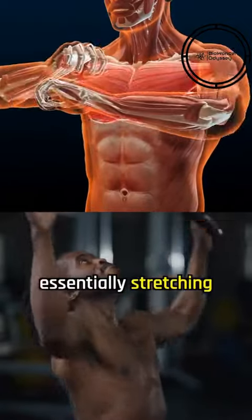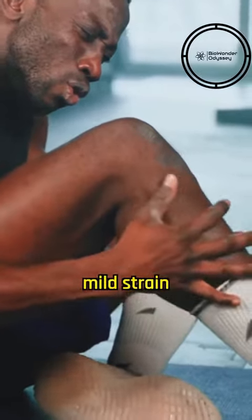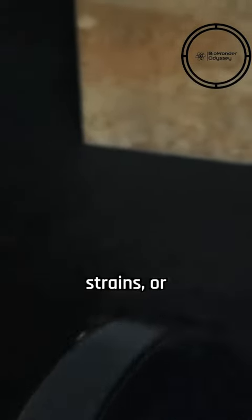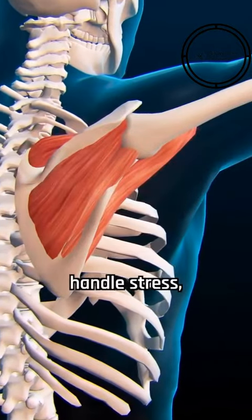When you pull a muscle, you're essentially stretching the muscle too far, causing some fibers to tear, which can range from a mild strain with few fibers damaged to a severe rupture. Putting too much pressure on your muscles can lead to overuse injuries, strains, or even tears, as excessive force exceeds the muscle's capacity to handle stress.